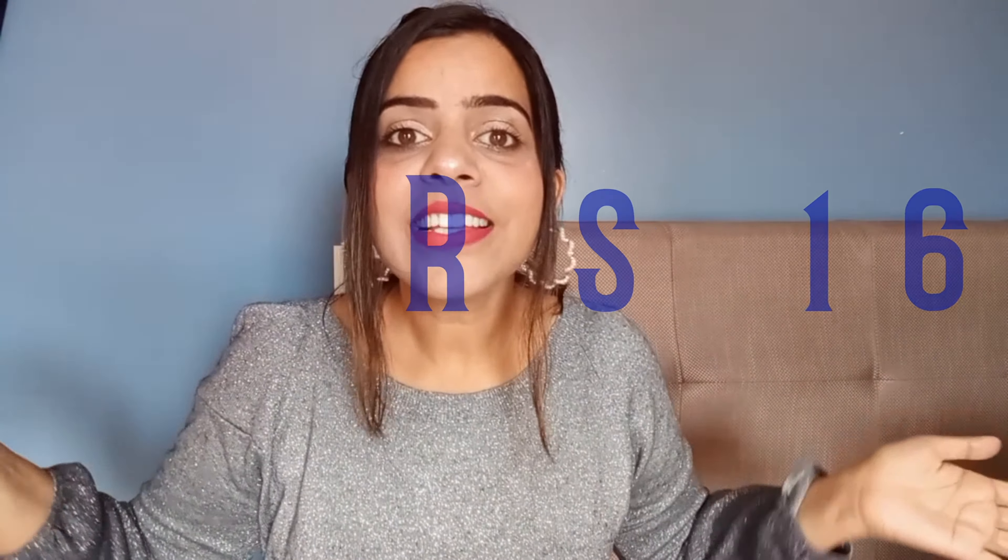So yeah guys, this was my Club Factory shopping haul. It felt good revisiting all the items since I had forgotten what I ordered. If you liked this video, hit the like button and subscribe to my channel for more review and haul videos. I will be coming up with more such content, so don't forget to subscribe. Take care, bye!